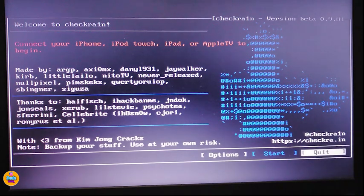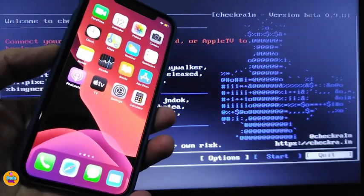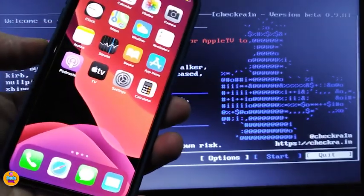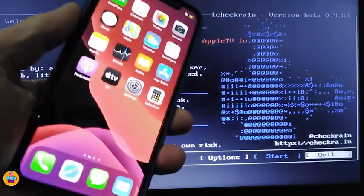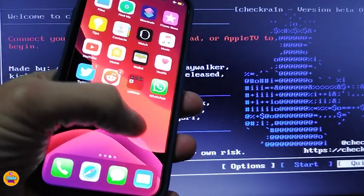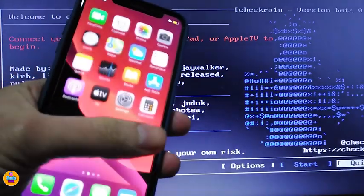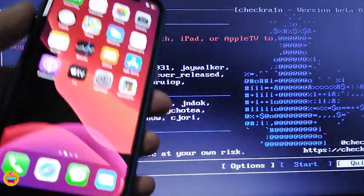The mouse is not going to work — you need to use the keyboard manually. You can see how that works. I'm going to use my iPhone X here to show you guys how everything will work. Before I hook my device, let me show you that there is no checkra1n application on my device — I have Cydia but there's no checkra1n application yet.